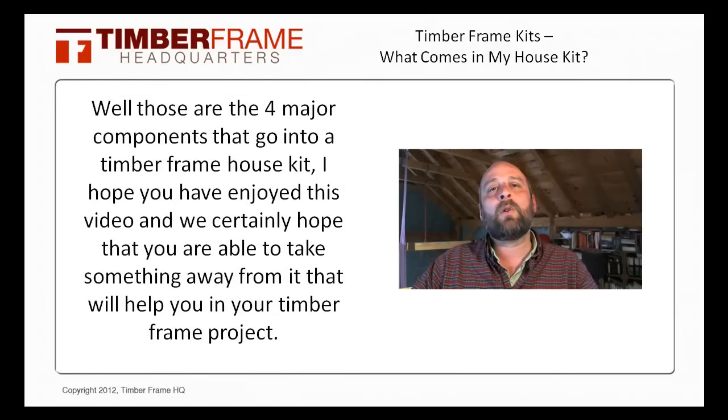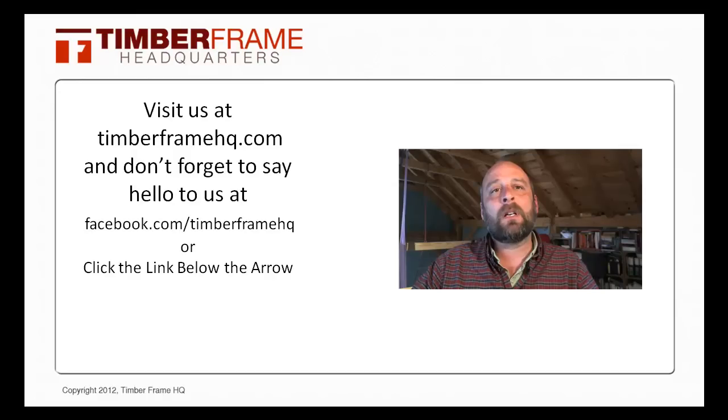But those are the four major components that go into a TimberFrame house kit. I hope you have enjoyed this video, and we certainly hope that you're able to take something away that will help you in your TimberFrame project. And remember, if you have any other questions about TimberFrame house kits or packages, or if you're just looking for a TimberFrame house plan for yourself, make sure you check out our website at TimberFrameHQ.com, and don't forget to say hi to us at Facebook.com/TimberFrameHQ. Take care, and thanks for watching.